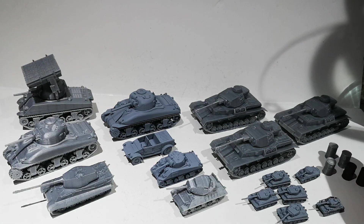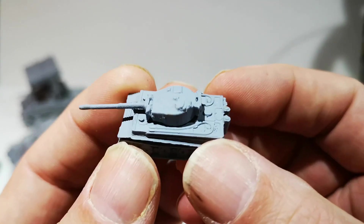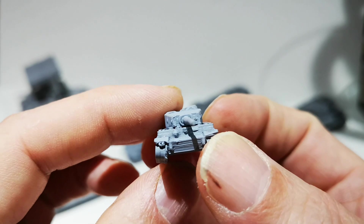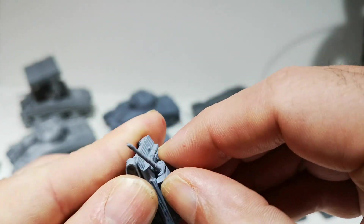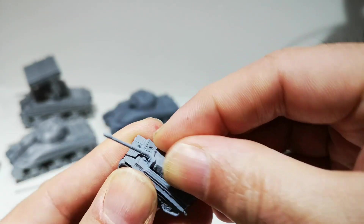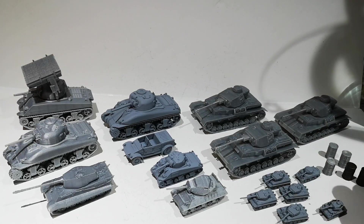And then I went on to some 1/200 scale tanks. These are Tigers, and I was really pleased with the detail. These come in four parts — you get the hull, the tracks are separate, and the turret is separate. The turret will turn. Fits perfectly in there. So you get the four pieces printed together and then just glue the tracks on. These are undercoated. So I've done four Tigers so far.